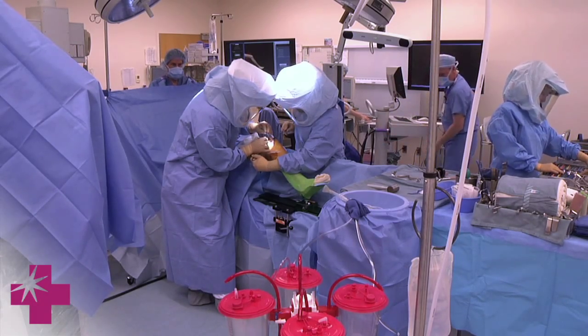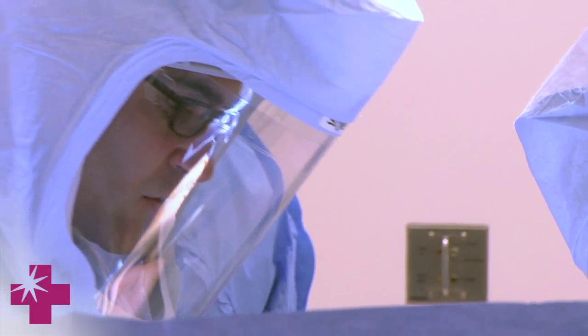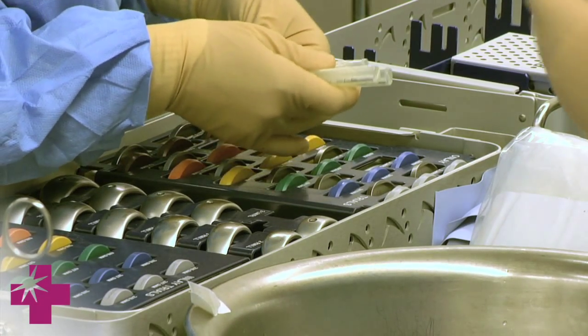This is a much less invasive procedure than total knee — it's not entirely minimally invasive like arthroscopy, we still need to make an incision, but it's a much smaller incision than you need for a total knee replacement. We have better tools now so we can do a much better job of putting that implant in an absolutely perfect position.